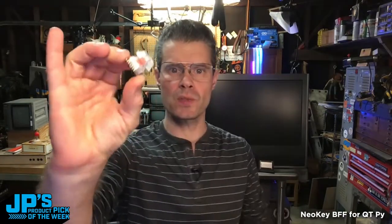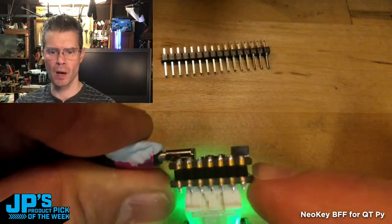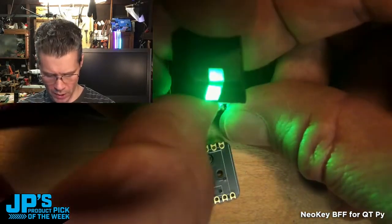This one allows you to take a Cherry MX compatible mechanical key switch and plug that into the socketed receptacles for the two pins. Now you have a mechanical key switch. I've put it in a very minimalist configuration with header pins, so it's just plugged right onto the bottom. It has a reverse mount NeoPixel, and sockets for a mechanical key switch to plug in.